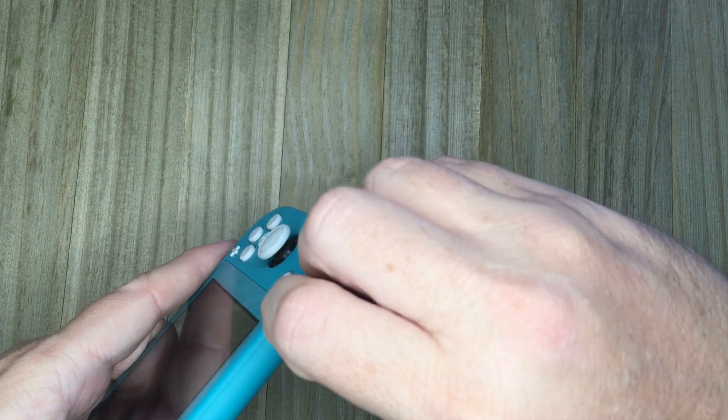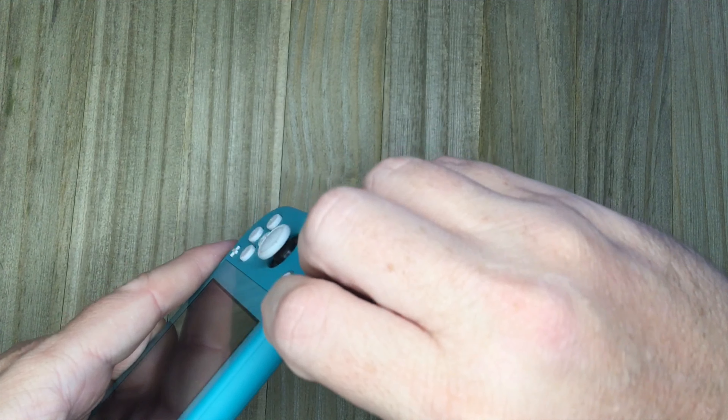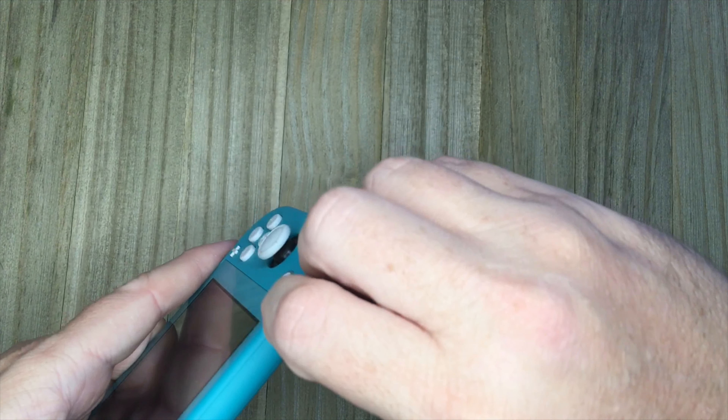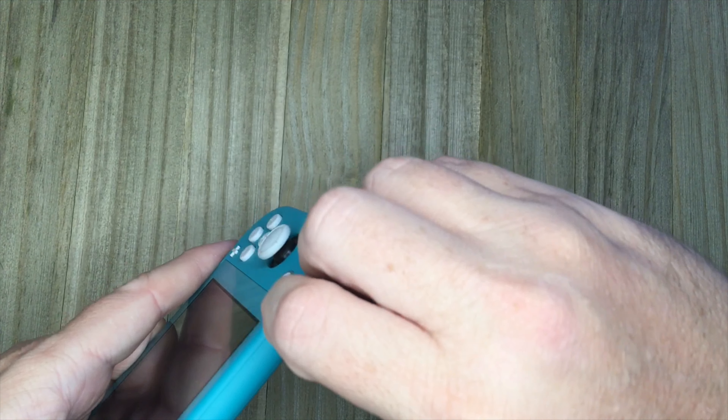There is a problem with trying to fix this — I'll probably want to use a hot air station to remove this charging port, because trying to do it with a soldering iron risks damaging components around it or ripping off pads. The problem is I didn't have a hot air station. I've never actually used one before, so when I bought it I also bought a small SMD practice board. I went ahead and practiced with the hot air station on that, including some ICs, and I think it worked well. So hopefully I'm ready to go.